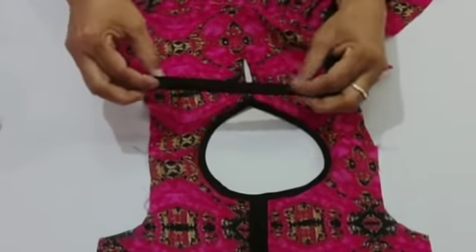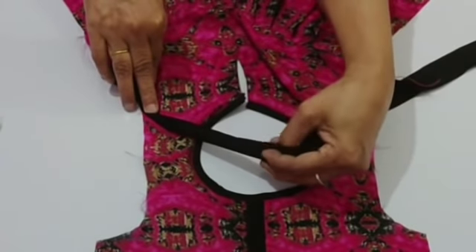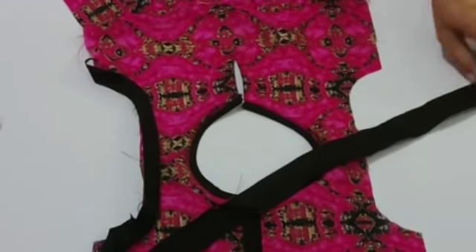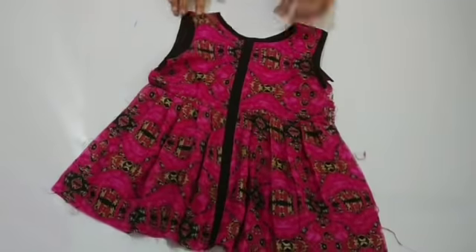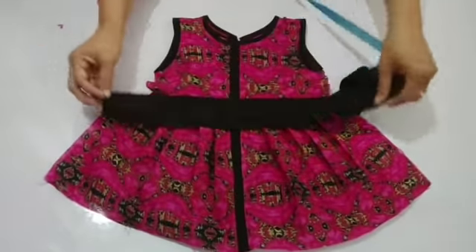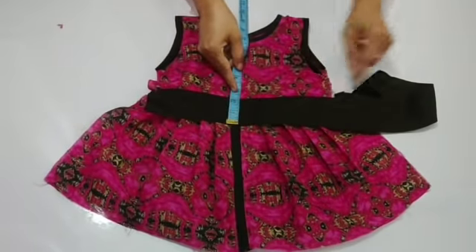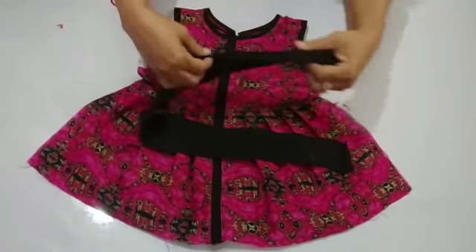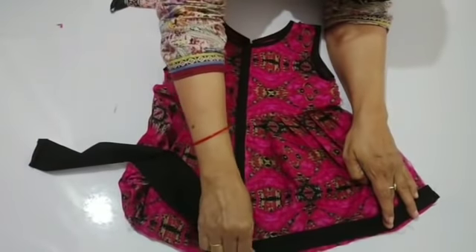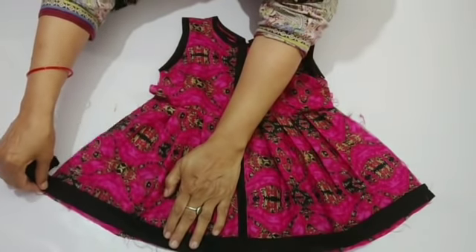Put it like this at the beginning. I will stretch it in this way and then stretch it in the second armhole. I will put the border on the bottom. I have a 2-inch cord. I will double fold it on the right side.